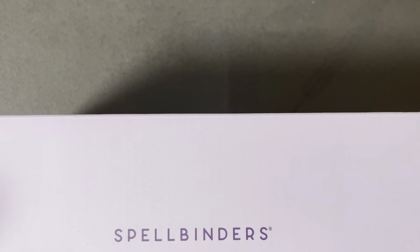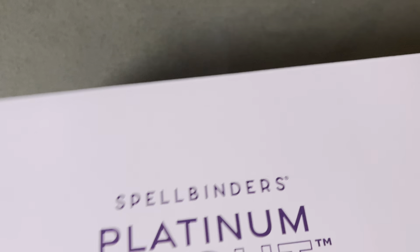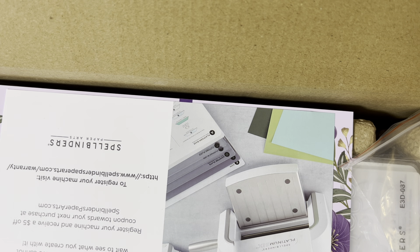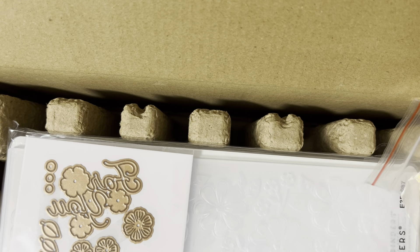And the last thing is the Scout — or, yeah, this is the Scout. I don't know if you're aware, but Spellbinders released their newest platinum machine — it's the Scout. It is their first — well, maybe it's not their first ever. This is my first purchase and I got it because it's purple. But I think this is in between their Platinum 6 and their small desk one. I do know for a fact it is smaller than the Platinum 6.